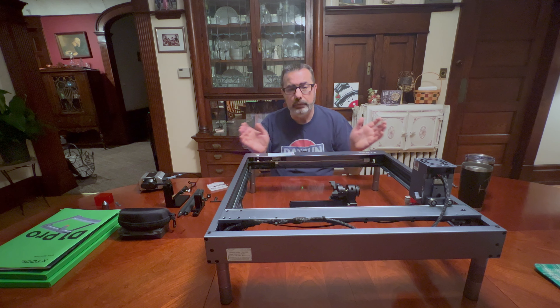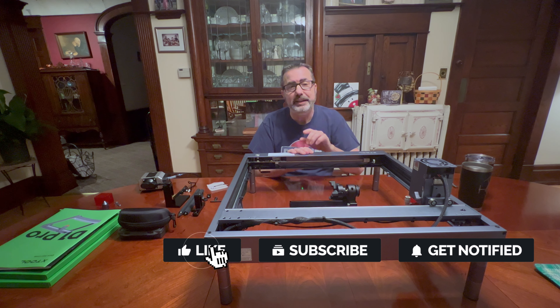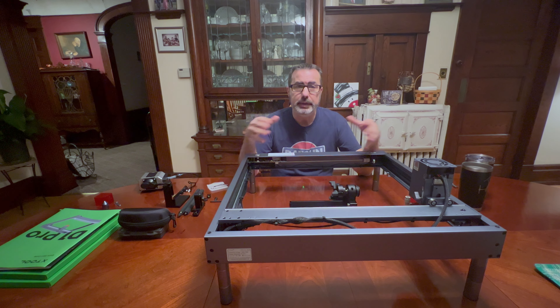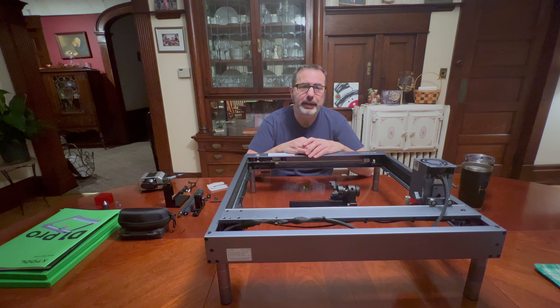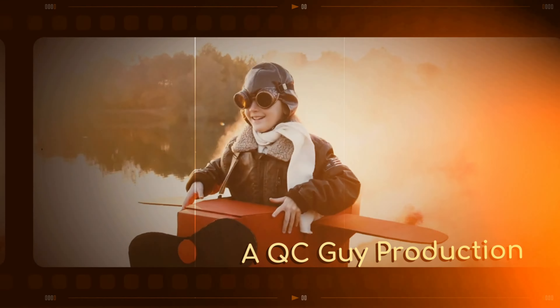I've gone long-winded as always, but that's it for now. Hopefully you enjoyed taking a little peek at the X-Tool D1 Pro 20 watt. If you have any questions, I'll do my best to answer them in the comments. If you're new to my channel, hit that like button, subscribe, and hit the bell for future content notifications. More to come with these laser engravers — not just X-Tool — and of course drones, some EVs, electric bikes, unicycles, and so forth. Subscribe to my channel, hit that bell, come back for more, and we'll catch you on the next one.